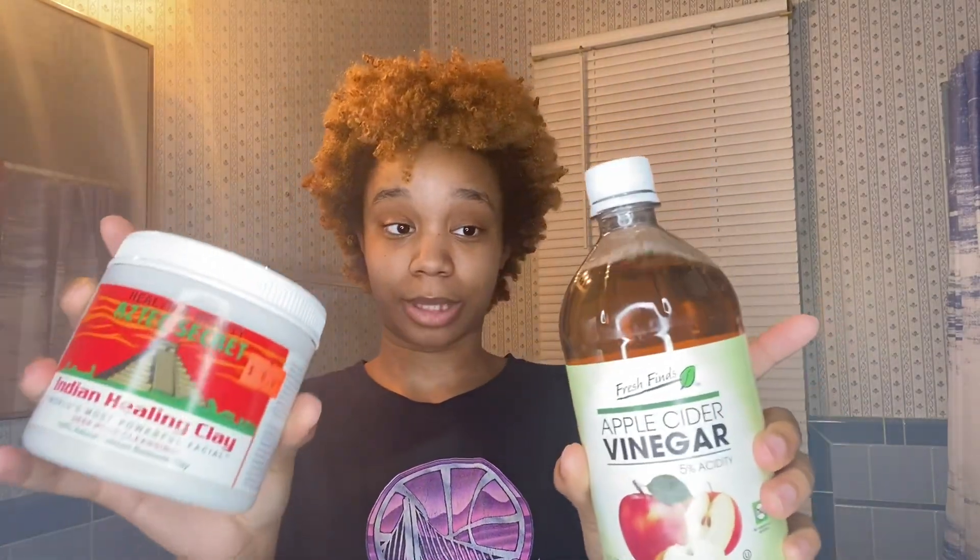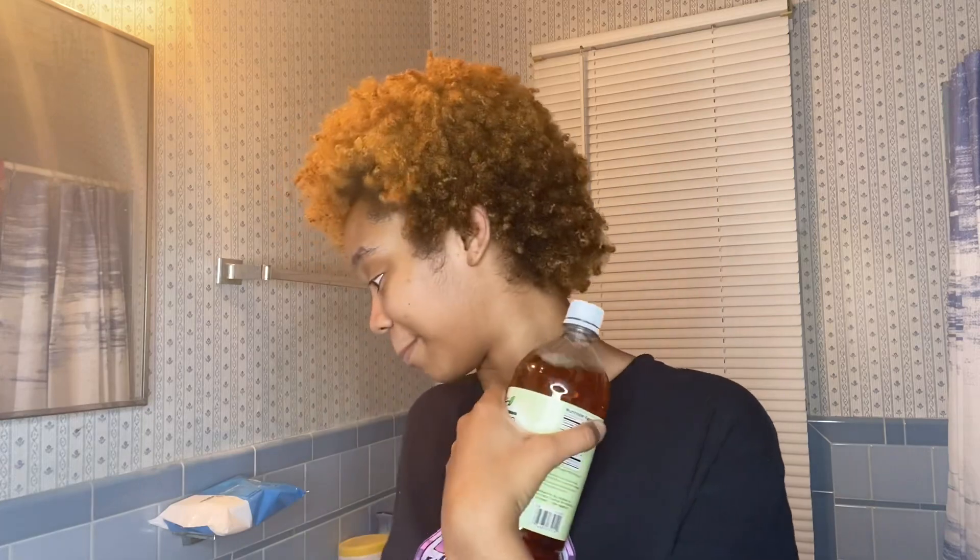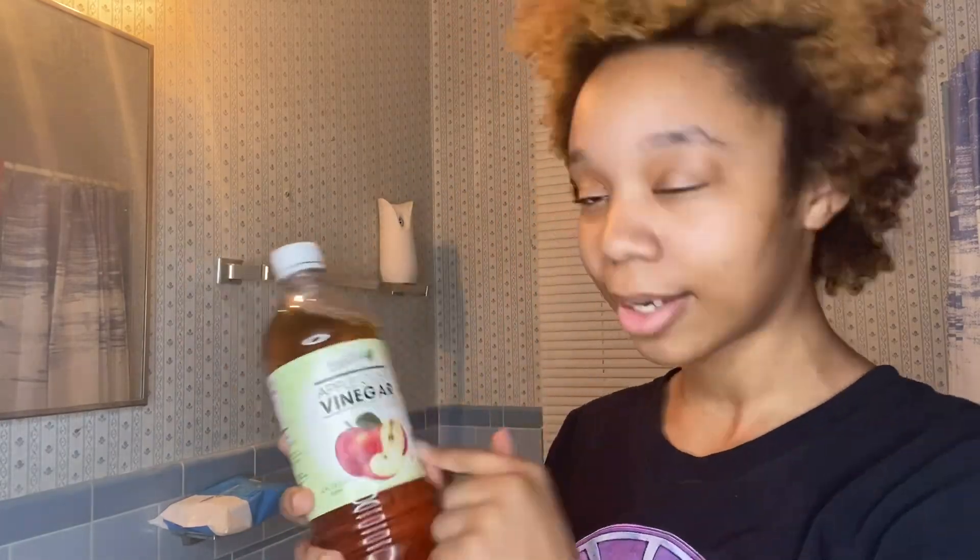This is gonna be my first time trying it out. I picked it up at the hair store — it's a deep core cleansing mask. You use it with apple cider vinegar, or you can use water, but apple cider vinegar is better because it's healthy for your hair — it balances out your pH. I wanted to use the Bragg brand but they didn't have it, so any apple cider vinegar is fine.